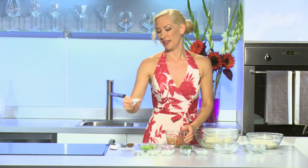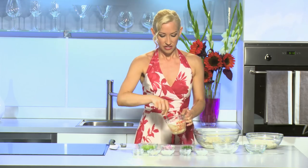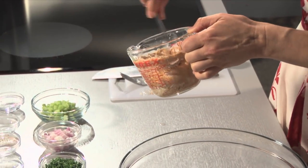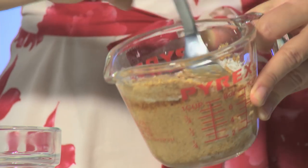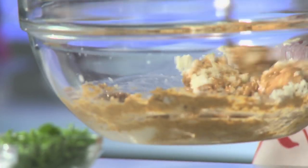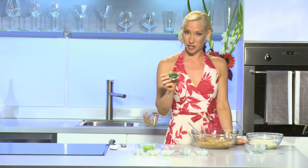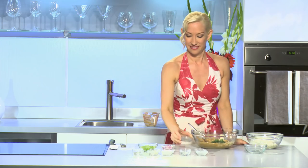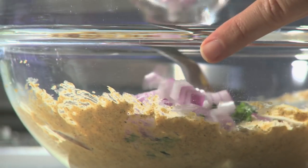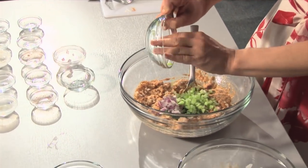We're gonna add about a tablespoon of baking soda. You'll notice that as we combine that it really starts to react with the other ingredients. We're gonna add this to our breadcrumb mixture. Then we're gonna add our fresh herbs and spices: two tablespoons of parsley, two tablespoons of finely chopped onion, and two tablespoons of minced celery. Give it a quick stir.